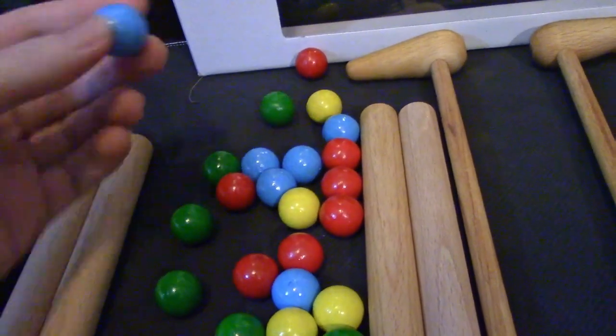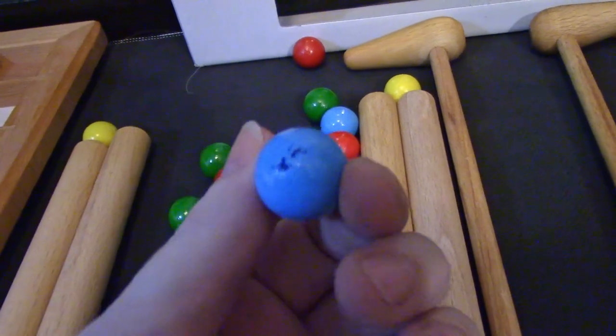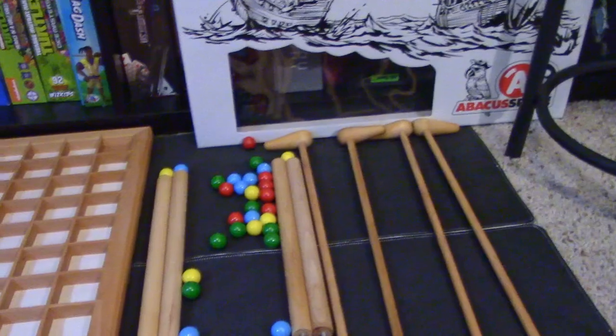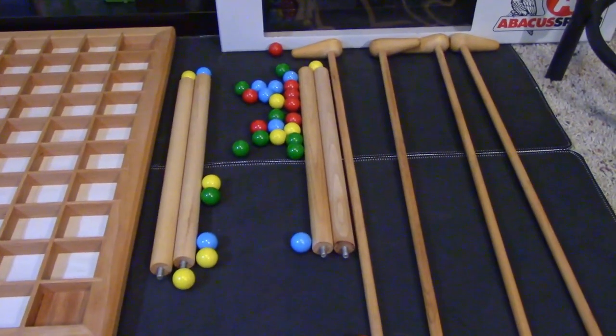Even though there's a blemish on this blue one here, I kind of like the way it looks. They look like little gumballs and they have a great weight to them, great paint. I don't think the blemishes take too much away from the gusto of the components. So now that you've seen what's in the box — it's very simple — let me show you how to play it.